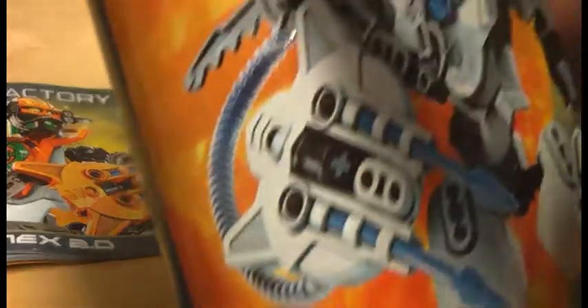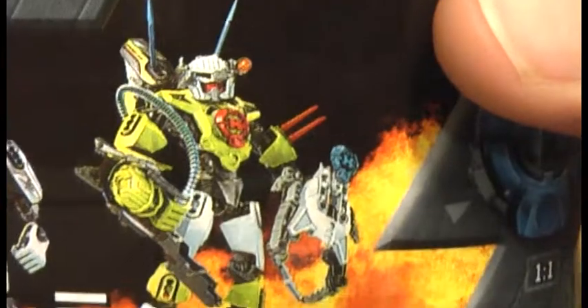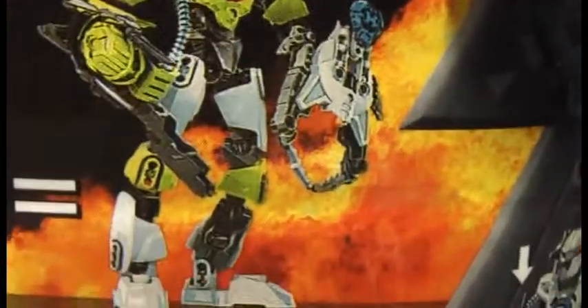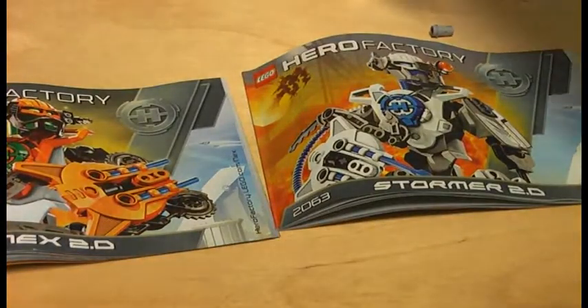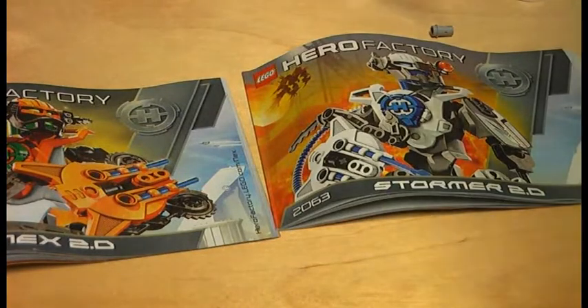Here is LEGO Hero Factory 2063, Stormer 2.0. I think that's supposed to be a jetpack on the back. There's also a combination model shown with Natalee Breeze 2.0, which I've already reviewed. And the last one is LEGO Hero Factory 2068, Nex 2.0. The components for both are also made in Denmark, Hungary, and the Czech Republic. Stormer and Nex 2.0 each have 31 pieces.